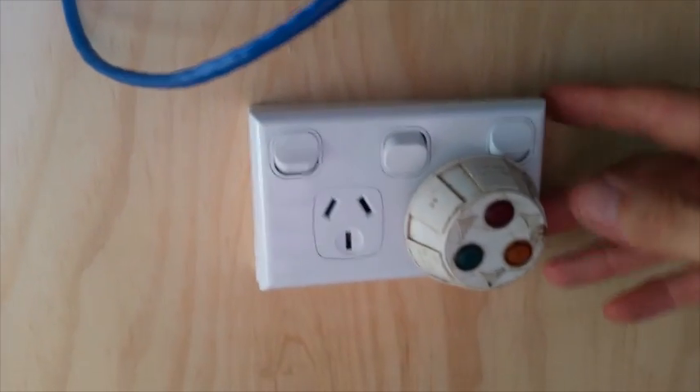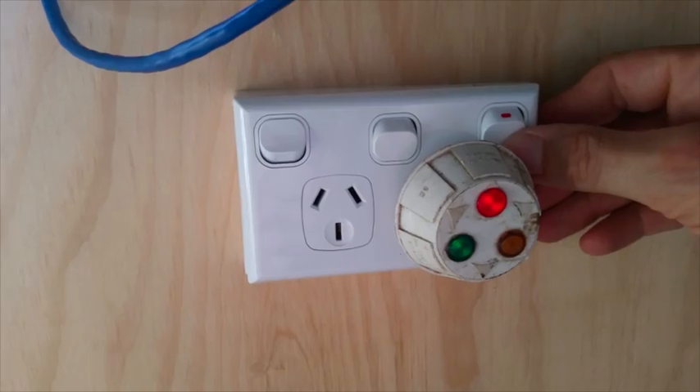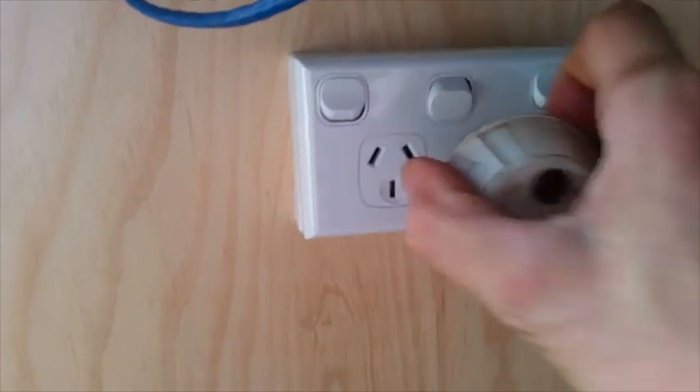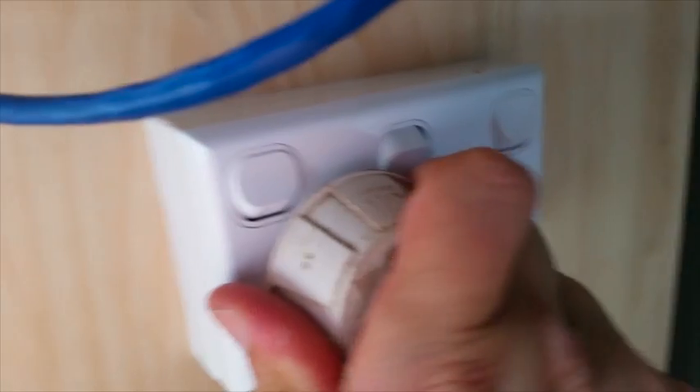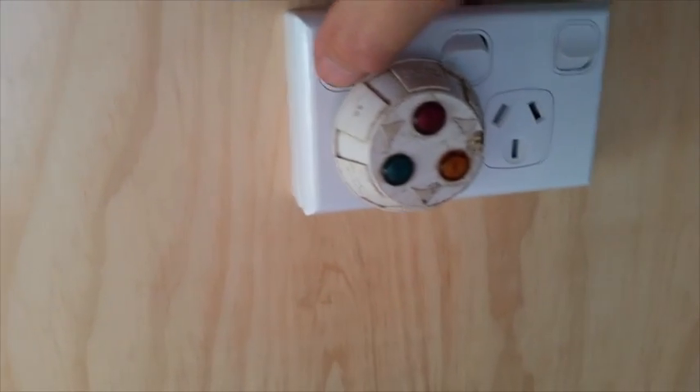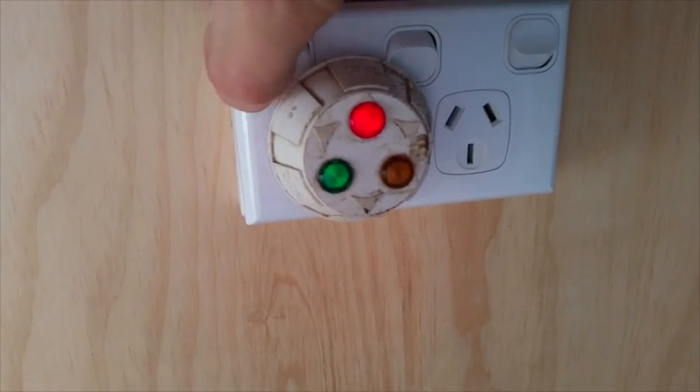If I don't count a couple of twiddly bits, the wiring for the containers is now complete. I can put my wire strippers away and carry on with the kitchen.